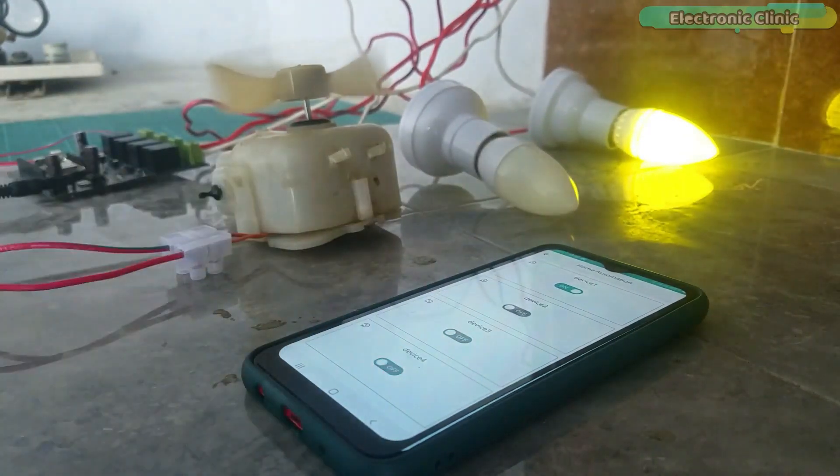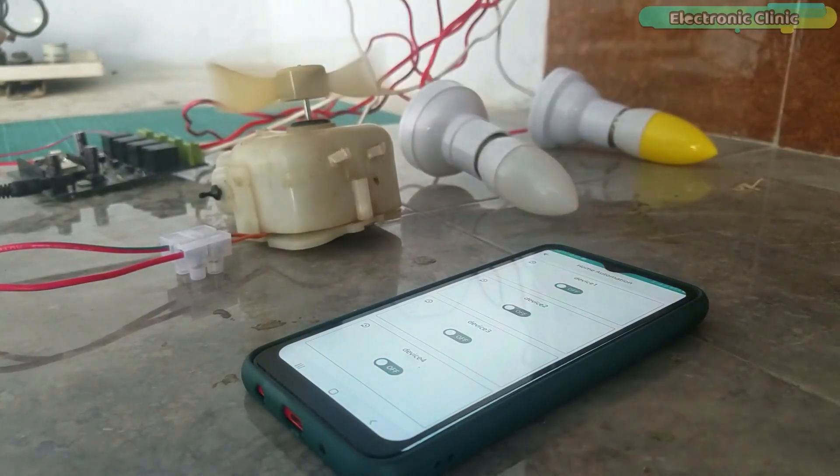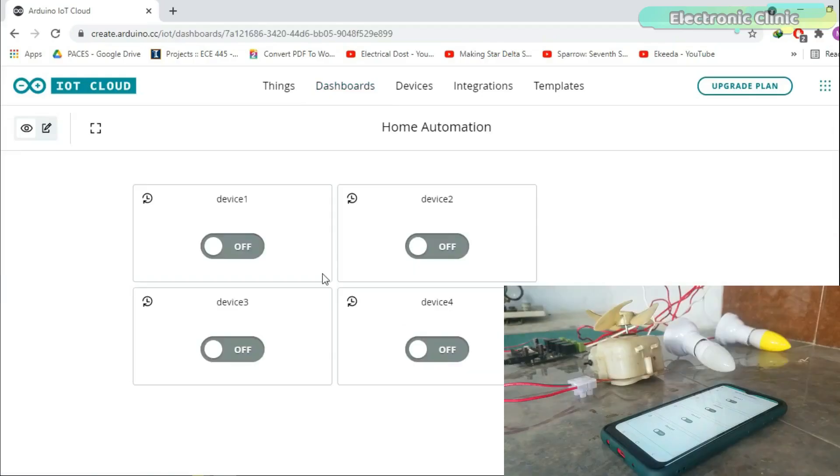The Arduino IoT Cloud remote app can be installed on both iOS and Android cell phones. You can also control your electrical devices through a dashboard from your computer screen, which can be quite handy when you have to monitor and control multiple things.